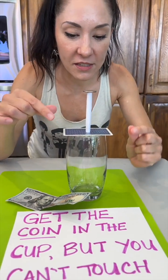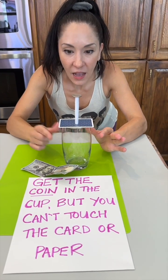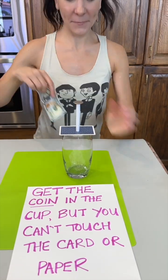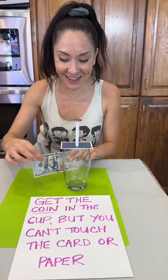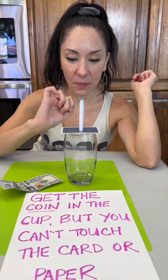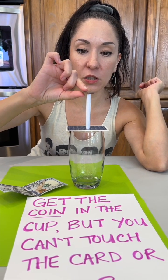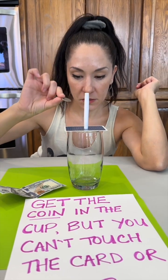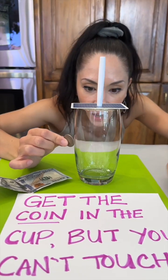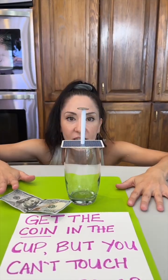So I can touch the cup, I can touch the coin, I can touch the hundred, but I can't touch the card or the paper. This isn't a trick cup, right? No trick, just a regular old cup.